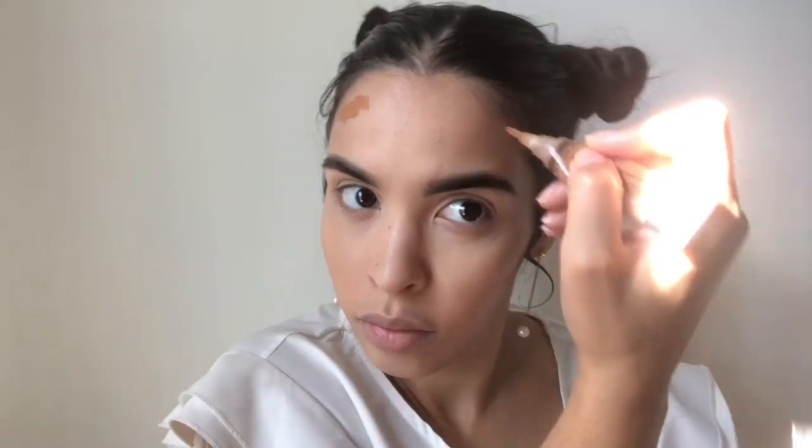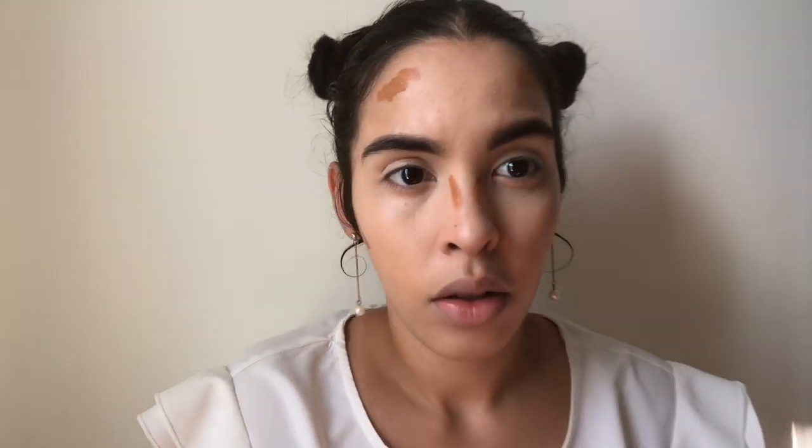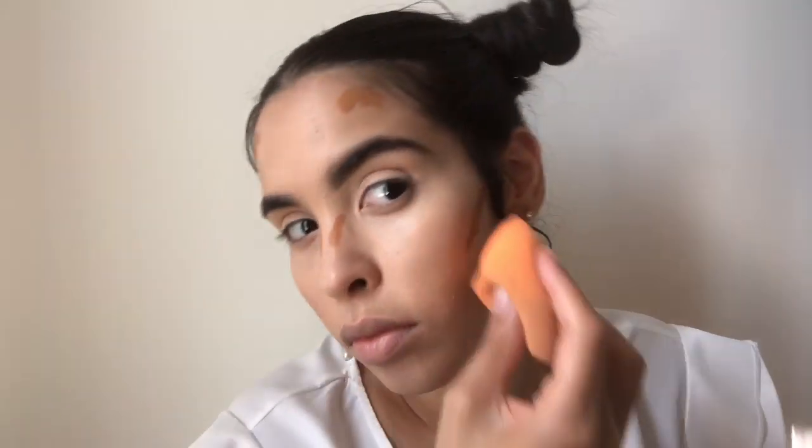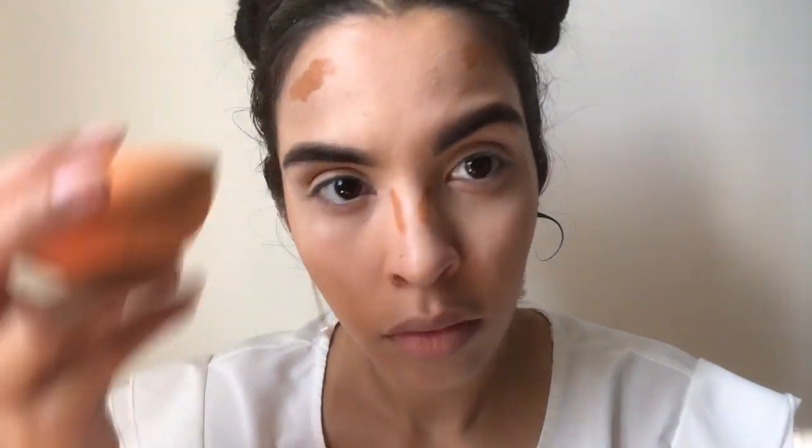To bronze up a bit I'm going to use the L.A. Girl Pro Concealer in Fawn. To set everywhere I highlighted, I'm going to use the Brightened Up Banana Powder by Essence.